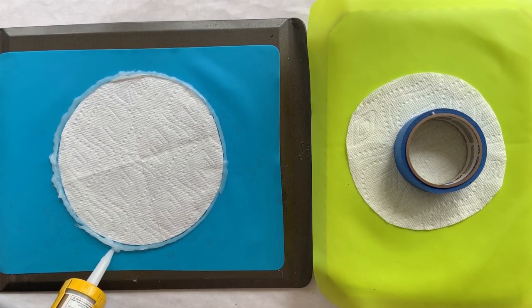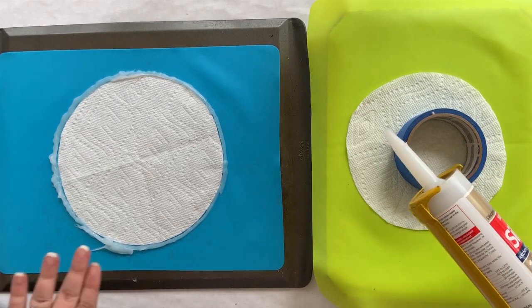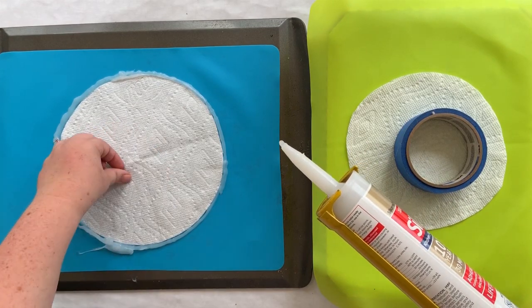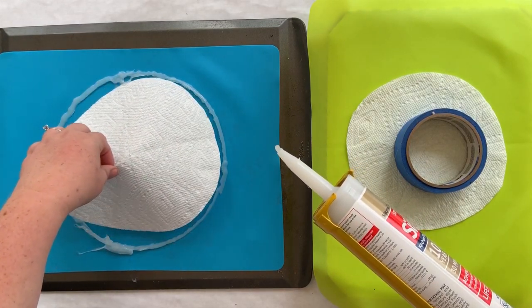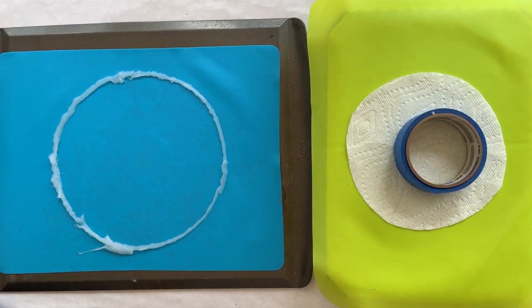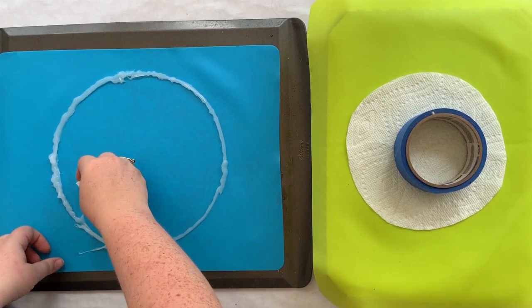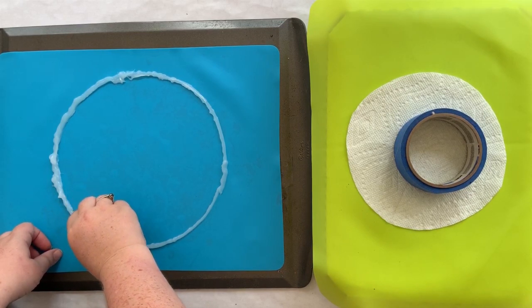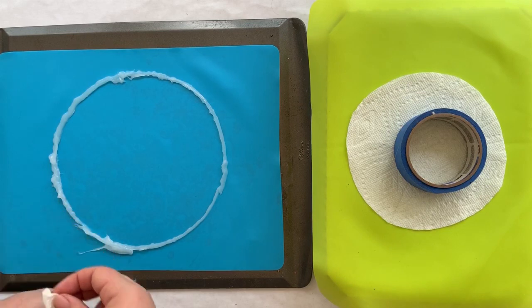Now we're going to let that dry. If you get a little bit falling over, you can just beef up the outside. I'm going to take the template out. These little bits inside where it followed the paper towel — I'm just going to go back in with a bit of paper towel and push those outward. I don't want the bottom of my mold to have indents.